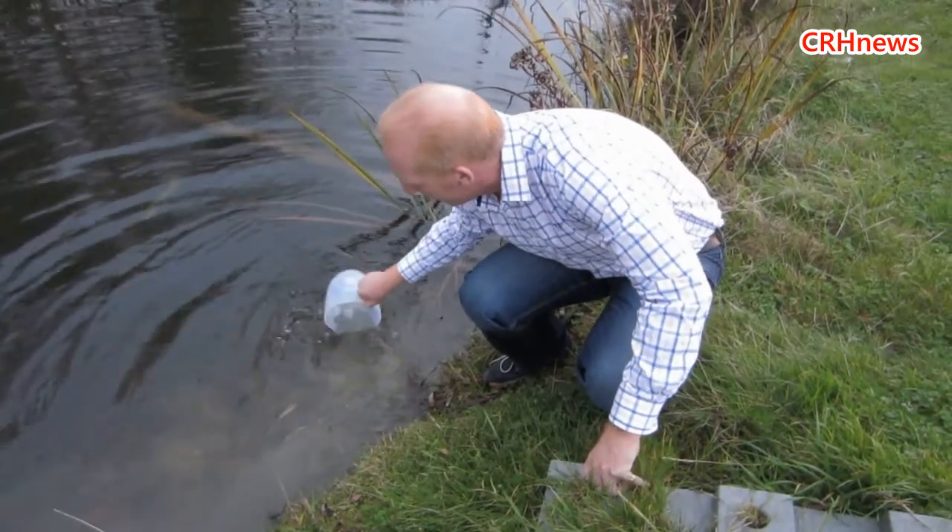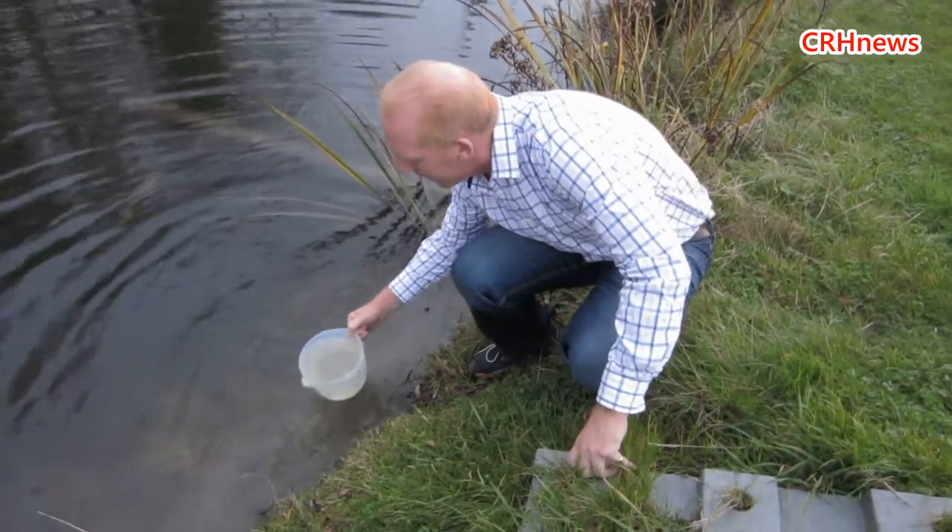There are some nice carp in here, but the filter will take those out as well. Oh, there we go.